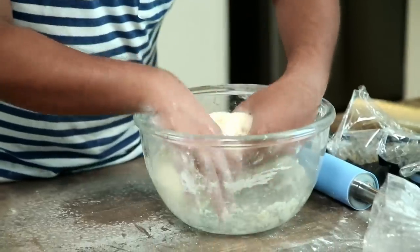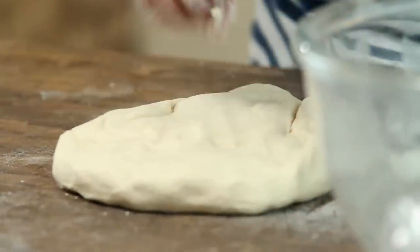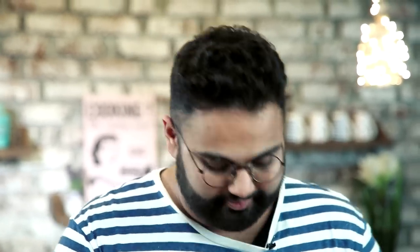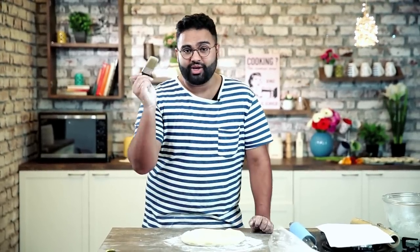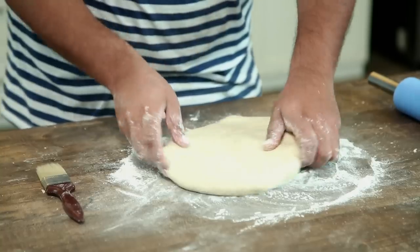The dough for the croissant and pain au chocolat has beautifully risen — it's nearly tripled in size. Now we take the A4-sized paper again and roll the dough out to one-third more than the A4 sheet. Dust the surface very lightly. The trick with puff pastry is there should not be too much flour dusted, but not too little either. Use a pastry brush to brush off any excess flour from the top of the dough.